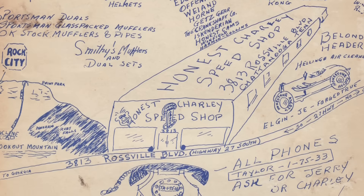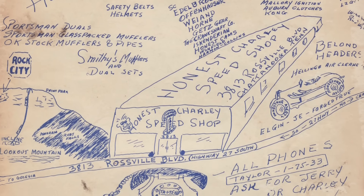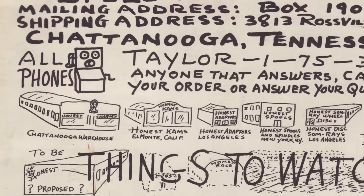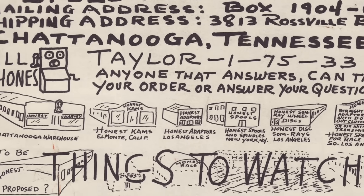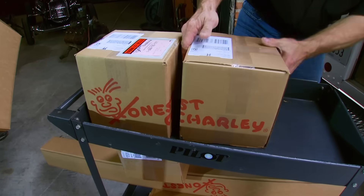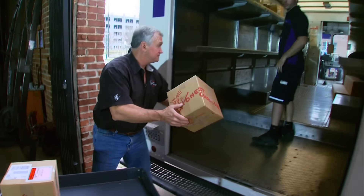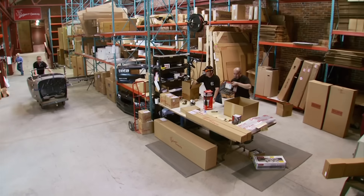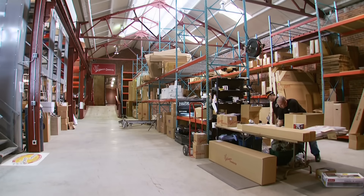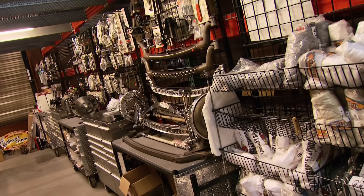A hand-lettered sign on the register read 'How Honest Are You?' and pretty soon customers were calling him Honest. He decided to open a speed shop after a customer asked if he could pay his bill with a manifold. The business took off, thanks in part to local moonshiners who needed fast cars to transport their white lightning. Today Honest Charlie is the oldest mail-order speed shop in the country, still headquartered in Chattanooga just a few blocks from the original store.